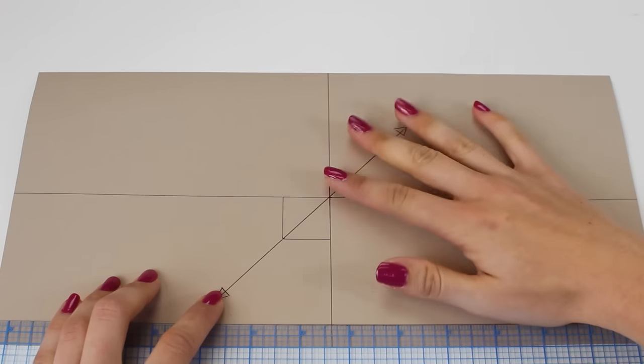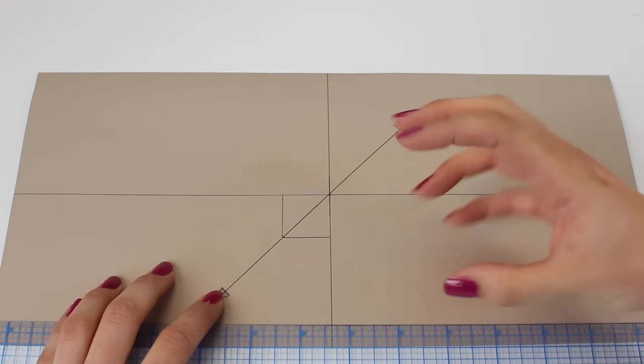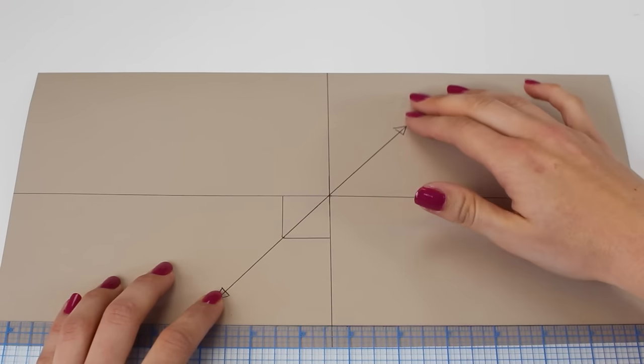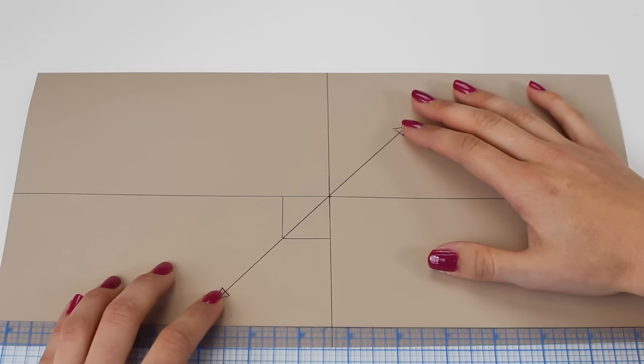If you don't cut your pattern on the bias, you will find that it won't work as well and you won't get as good a shape with the pumpkin. You might find that the fabric ruches up, because we need the bias — it's the stretchiest side of the fabric, with the most give. So do this with the pattern of your choice and join me back here so that we can cut them out.